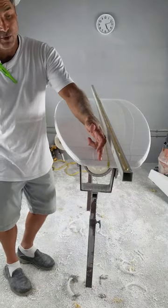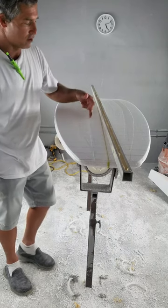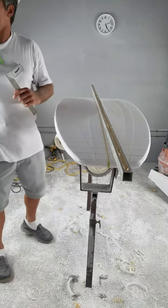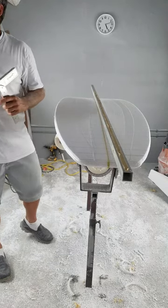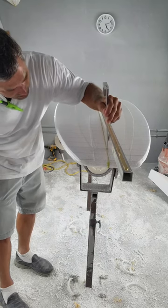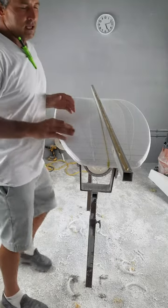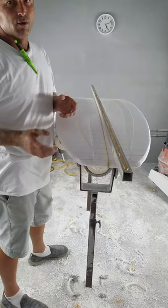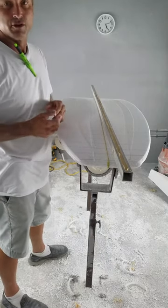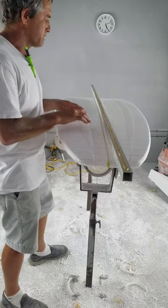I have marks every two inches on this board, and I have my spec sheet, so I reference the rockers at these points. If I need to change something, I use my planer, a surform, or any other tool — sandpaper even works to get your rocker right. I hit my numbers on each one of these marks.